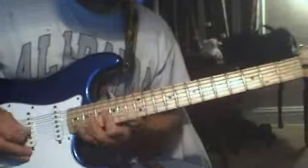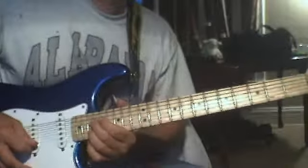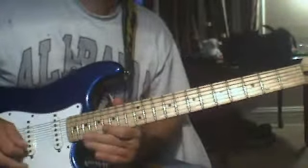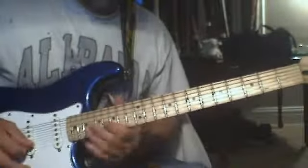You've got to this part, and when you get to this last note of that fill, you're going to bend it up and hit that note on the 16th fret again.